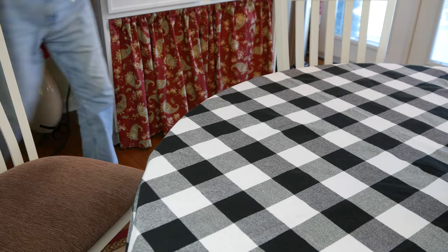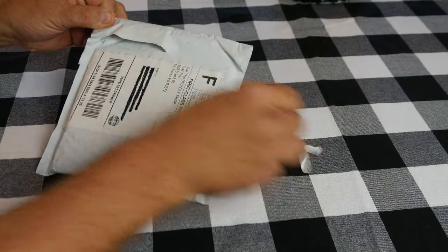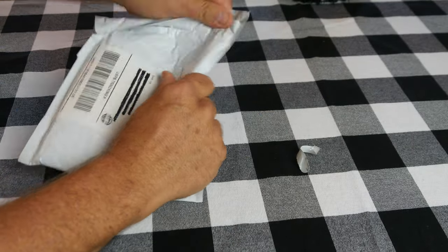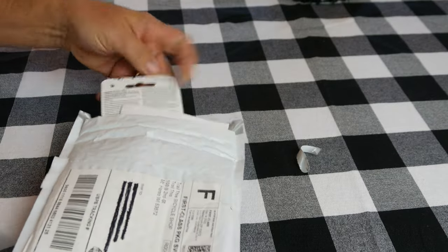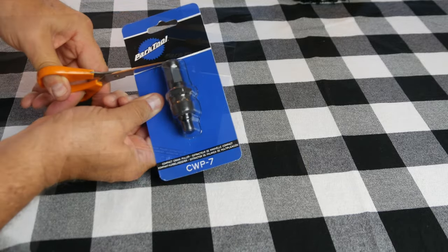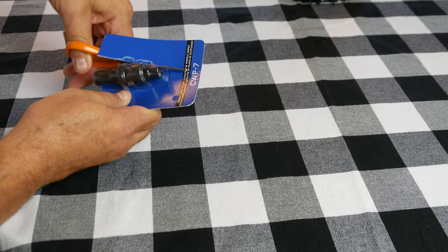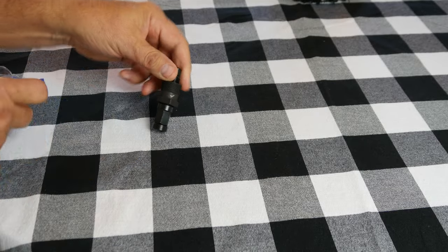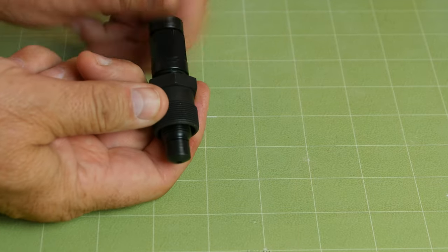The next day, my new crank arm tool arrived. This one is from a company called Park and comes highly recommended. It removes both splined Shimano Octalink and ISIS drive crank arms as well as our square taper arm. It has tight threads and feels very beefy, and has a limited lifetime warranty. I'll post a link to it in the description section of this video.